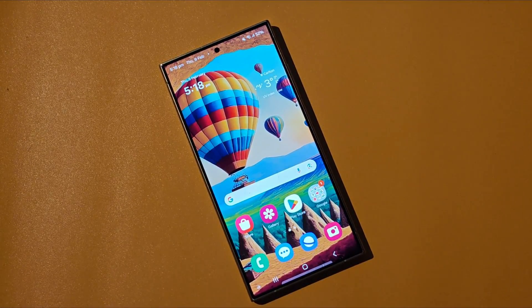Hey everyone, this is Peter from Talk Android. Today we are going to show you how to enable the power menu button on your Galaxy S24.